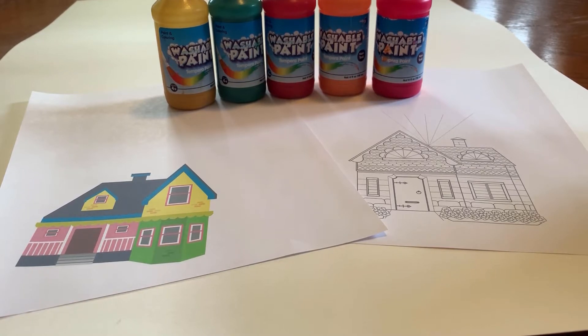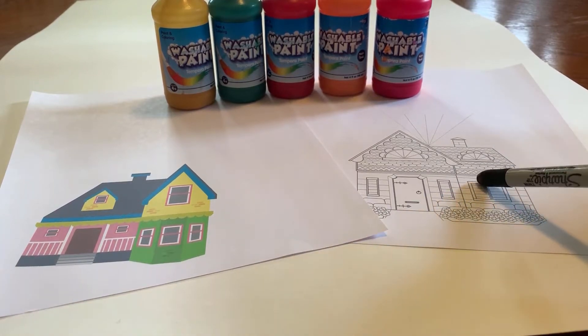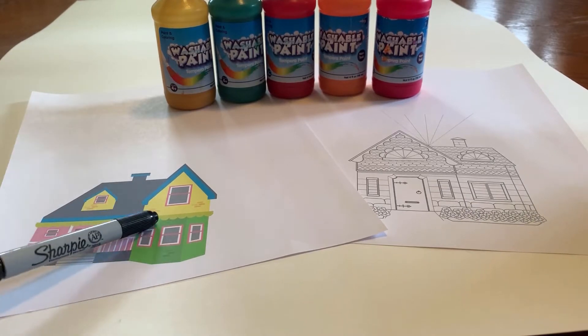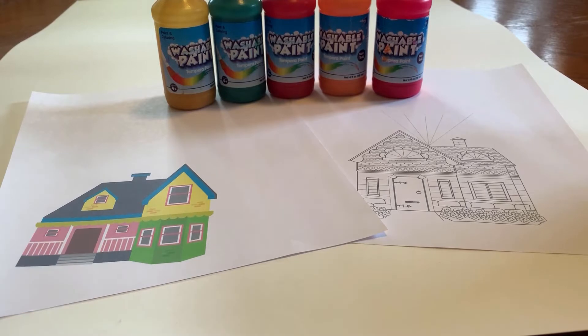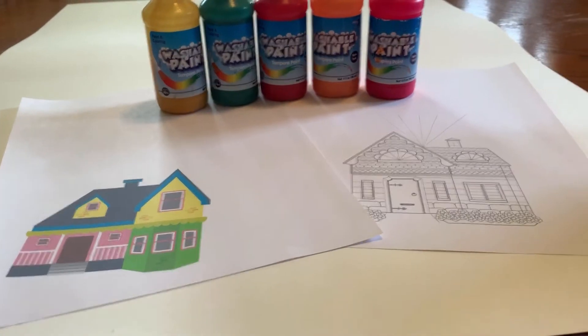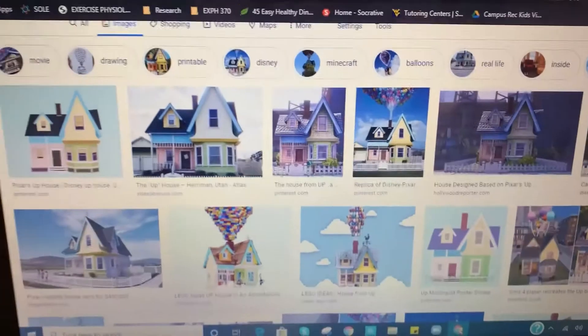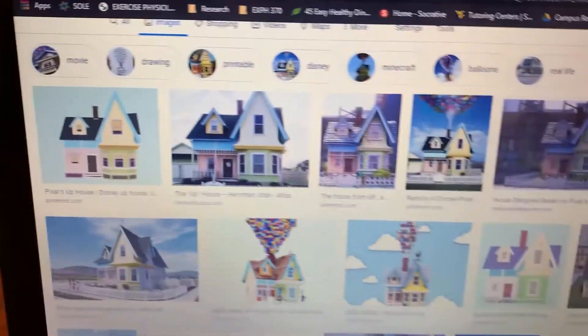There are two templates provided. One you can use crayons, colored pencils, or markers to color in, and the other one is already pre-colored for you so all you need to do is the finger painting with the balloons. If you don't have access to a printer or you want to challenge yourself, you can also try to draw the Up house. To get a template, just Google 'Disney Pixar's Up house' and it will give you different ways to draw it.